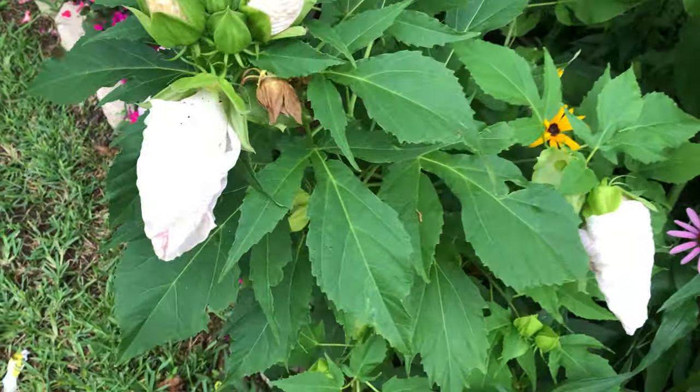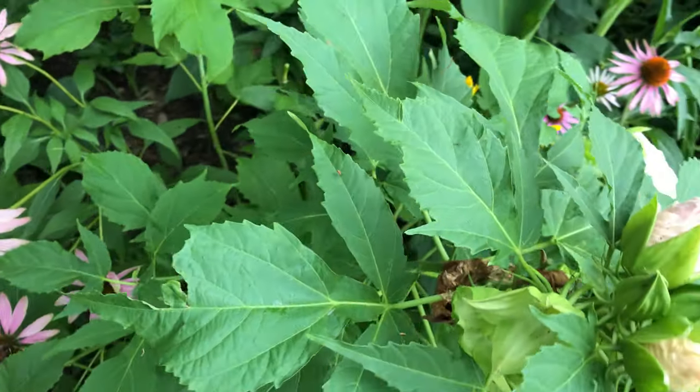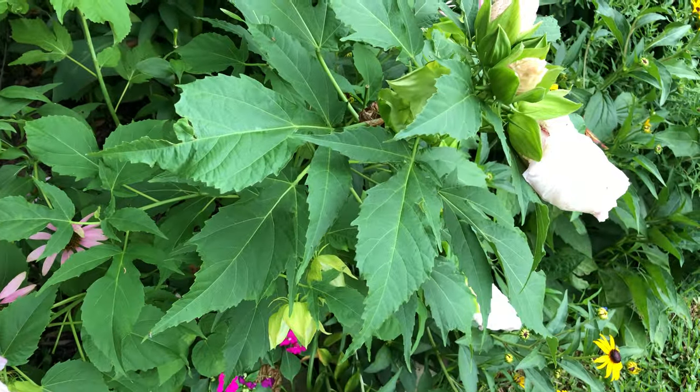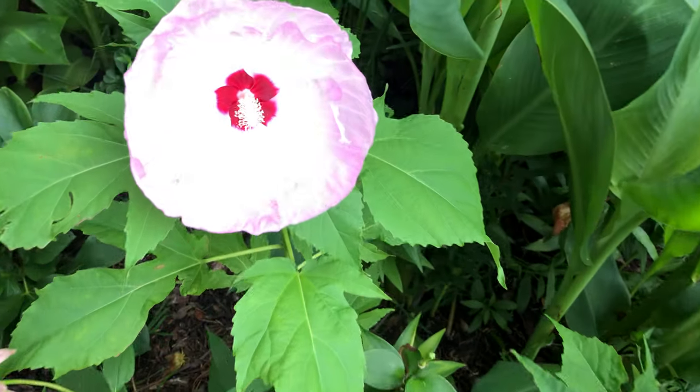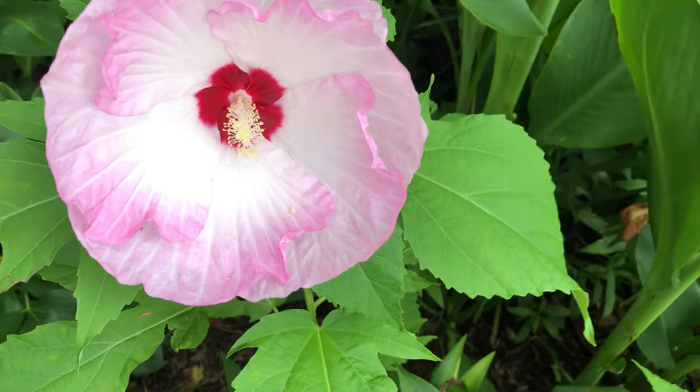This is hardy hibiscus. This is basically the highest it will get — it's only three feet tall. And the flowers are not as big as my other ones.